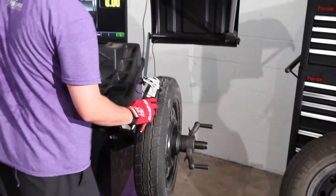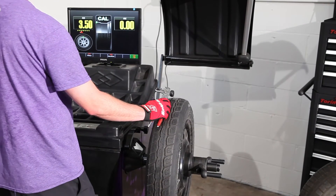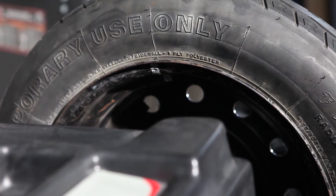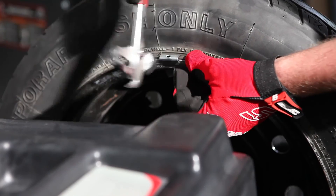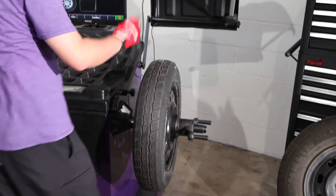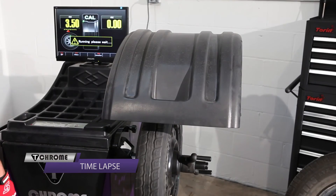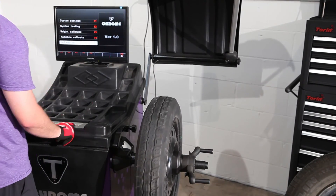Now do the same thing on the inside of the rim. Rotate it with your hand until the arrow is in the very middle. Push down on the foot pedal to hold it in place, and place the 100 gram weight at 12 o'clock on the inside of the rim. Lower the hood, and your machine is calibrated and ready to use.